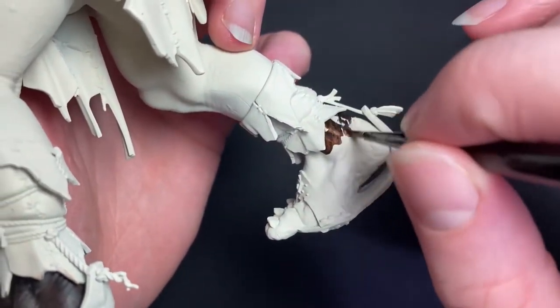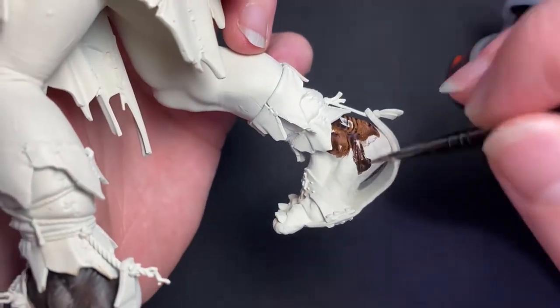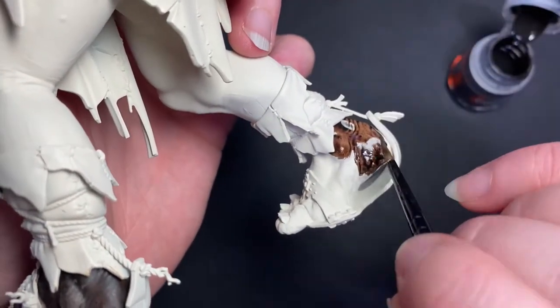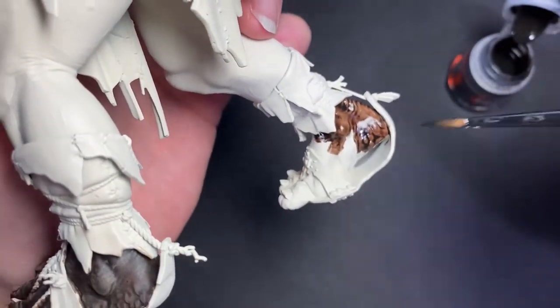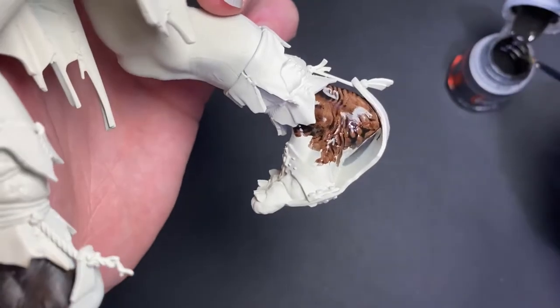I'm not worried about being particularly neat with this first coat, I just want to make sure the coverage is as even as possible. For me, I find a smaller brush definitely helps with this and I'll use this medium layer brush on the rest of the model as well.